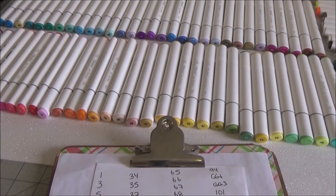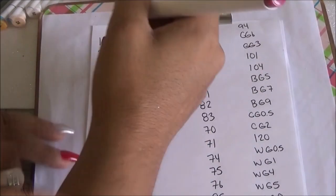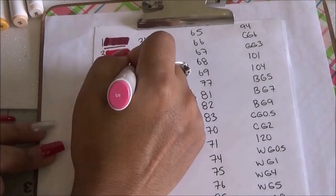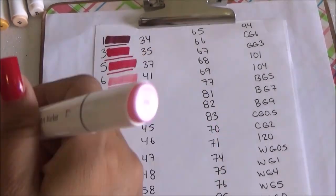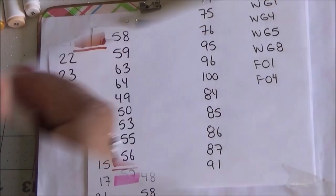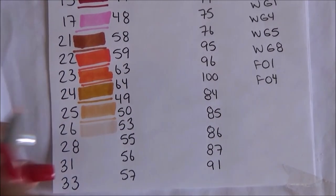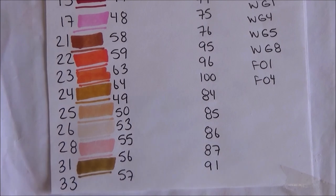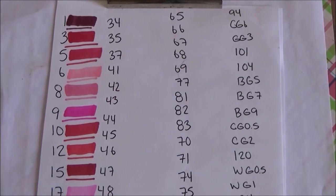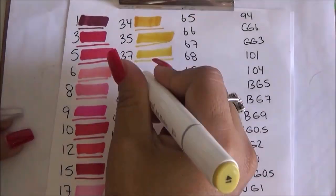Now that they're all in order I'm ready to start doing the color swatches. Oh my goodness, these are so pretty! They go on super smoothly — the ink comes out perfectly. I'm doing the chisel tip side and then the thin side. I'm having a little trouble because I did my numbers very tight together, but I'm loving the colors.